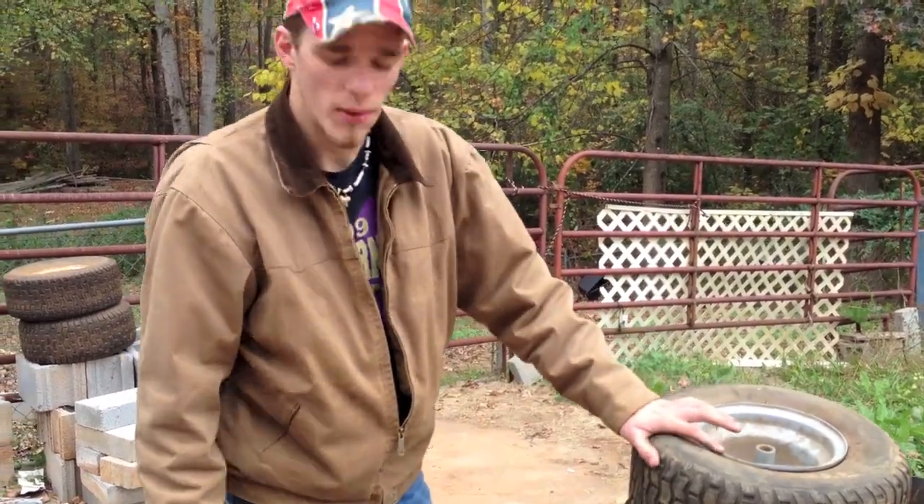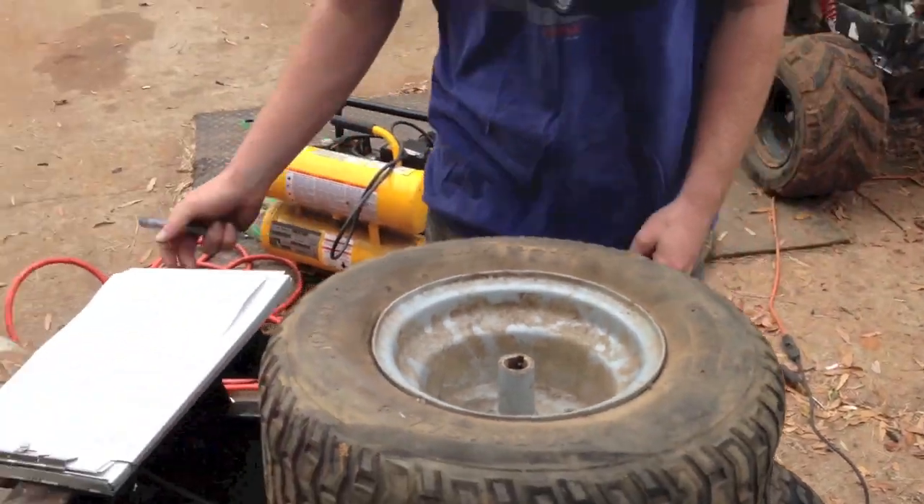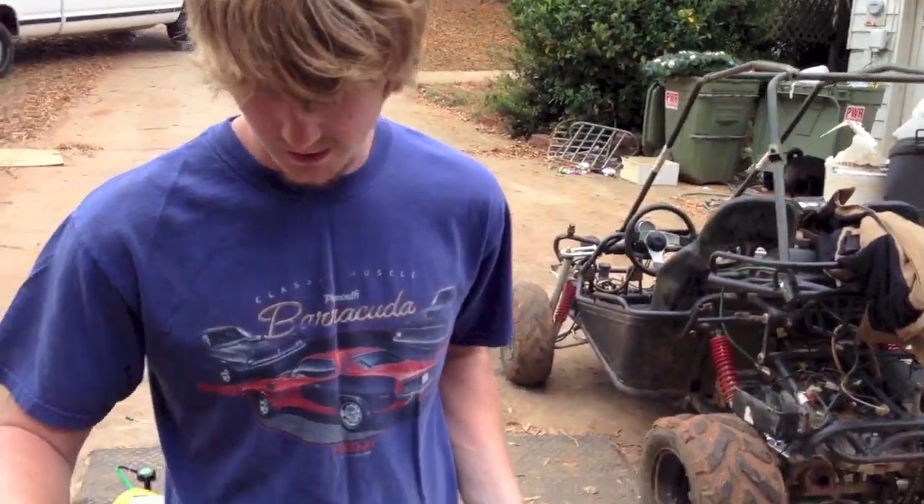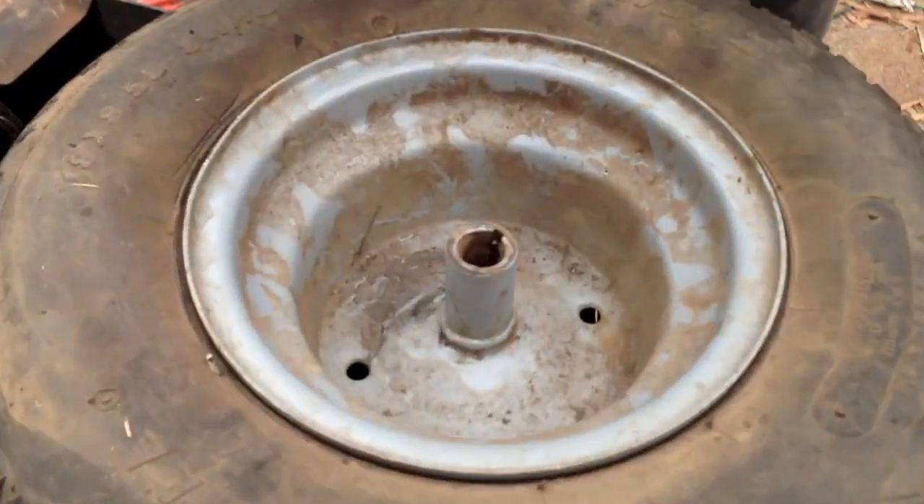We'll just started filming a little bit late. So we're about to start on the second wheel, and it's kind of hard to get a grinder or a cutting disc in there due to the shape of the wheel.